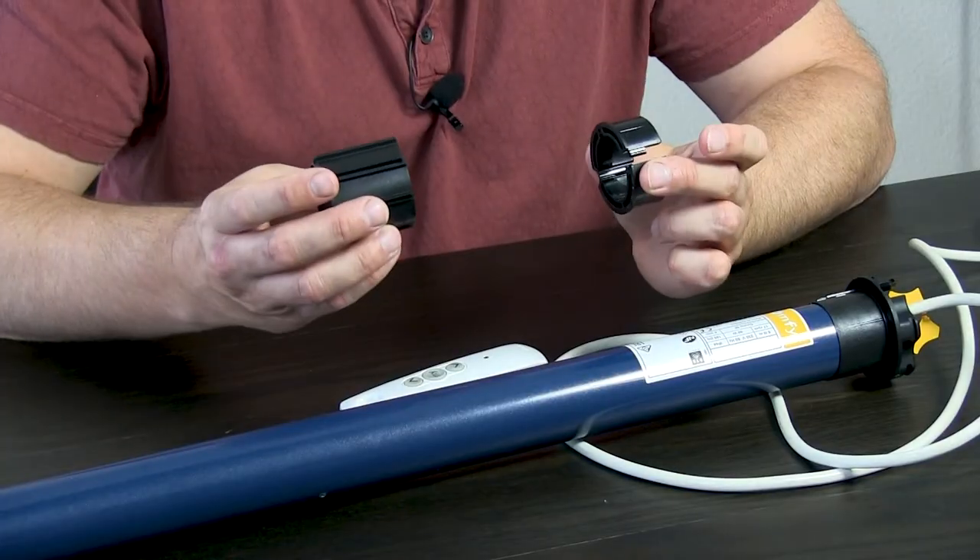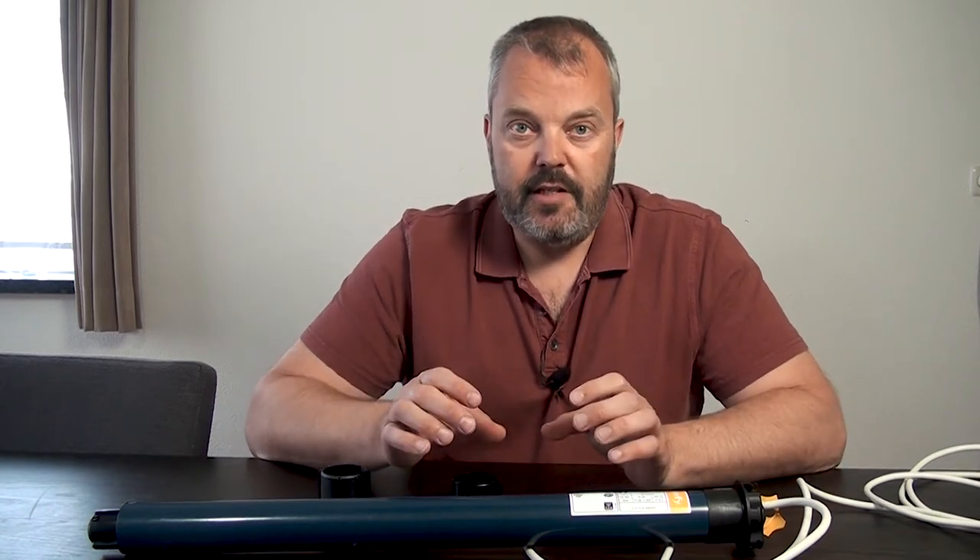If you want to set the end limits, you need to build the motor into the tube and have the crown and drive attached. Only then can the motor determine how far it will have to roll in and out. That's something you can only do when the motor is fully built in.